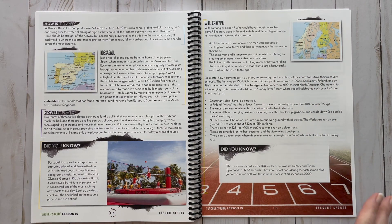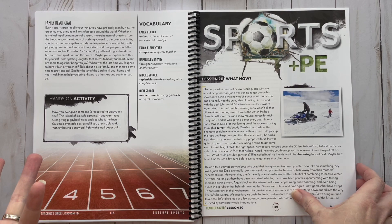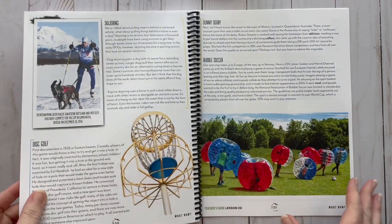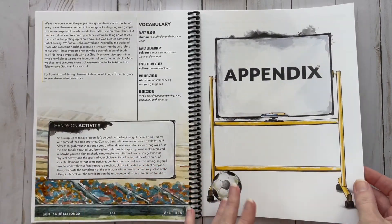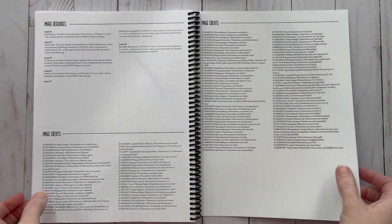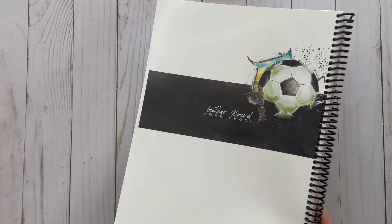Then there are obscure sports you may never have heard of — like wife carrying, which cracked me up, and camel jumping. Those are just not normal to us. Lesson 20 is 'What Now' — sports that may exist in the future. You also have an appendix with resources, and make sure you download the app because that's where you'll find planning pages, book lists, and all those great extras.